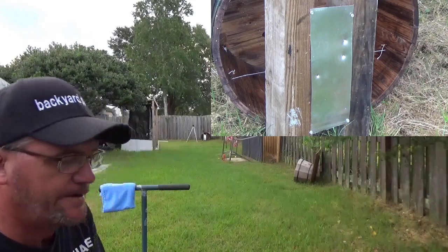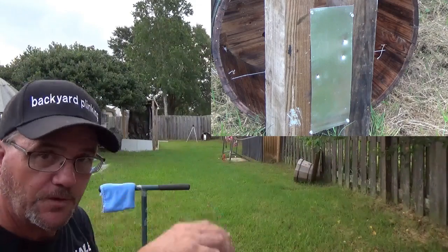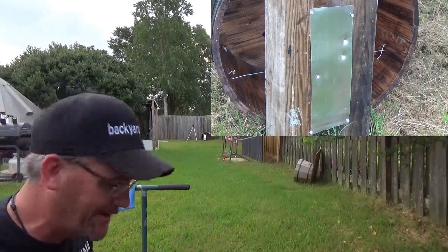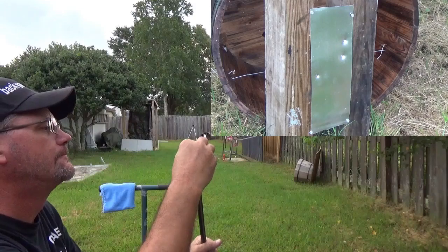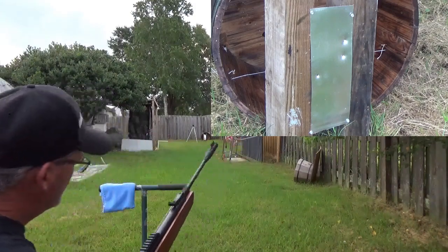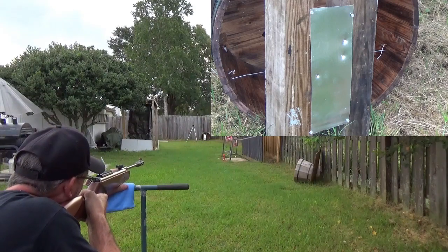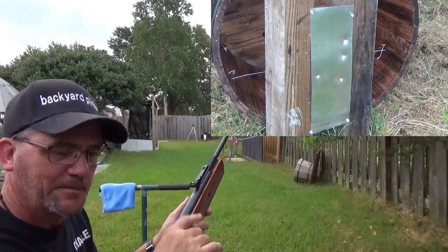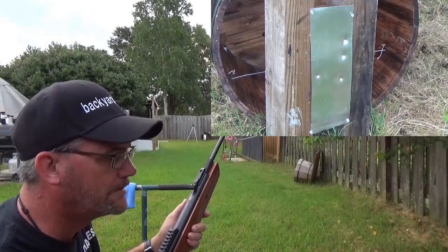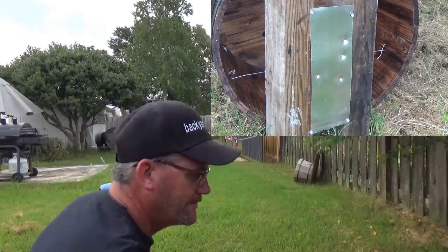Next, the 9.6 grain. These are also ones that had the little BBs in the end, but they're not a true 100% alloy — they're more lead than anything else, but they're real lightweight. Trying to get them as close together as I can. We only got two left, because I did the 14 first, didn't I? I'm sure glad you guys were here — I'd have messed up.